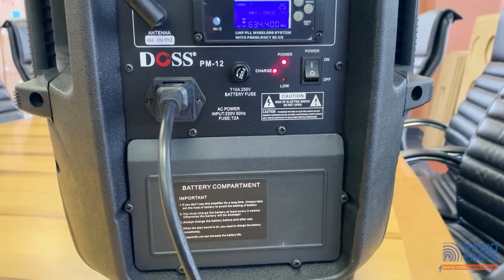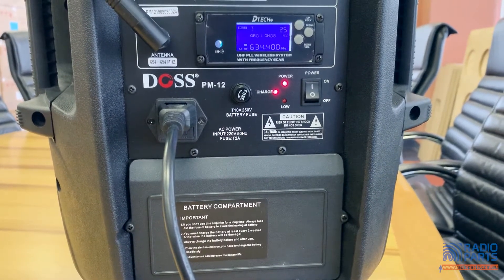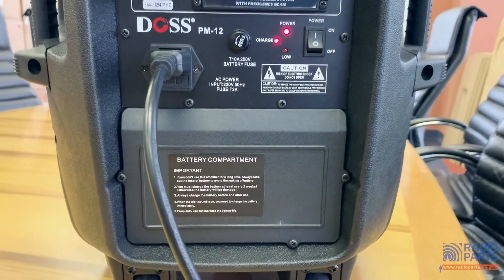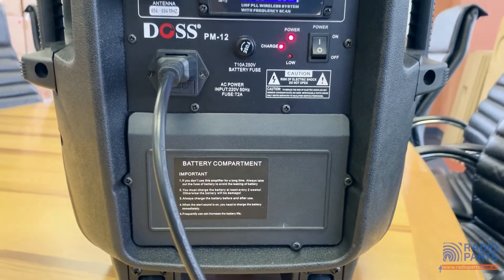One note: as there is a sealed lead acid battery in the unit, you need to take care to charge the PM12 regularly. Otherwise the battery may self-discharge to the point where it can't recharge safely. These batteries are easily replaceable.